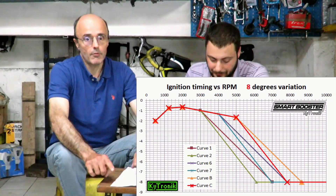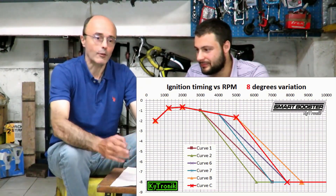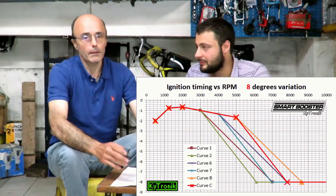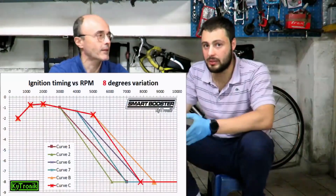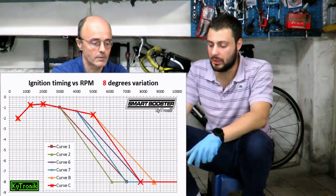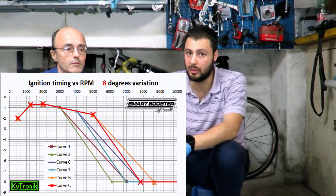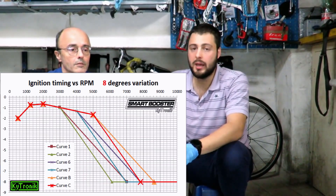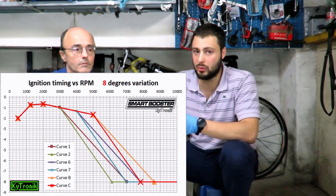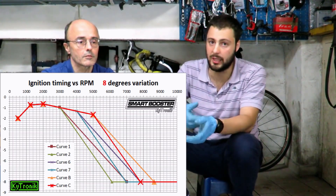If we put curve 7 with a Polini pan and an engine with too low an exhaust phase, we will seize easily. Always starting from the same point, it is clear that if we put the curve that delays further ahead but starts less early, perhaps the compromise is reached, but it is a worse compromise, because then where the advance would be needed, it is not enough.